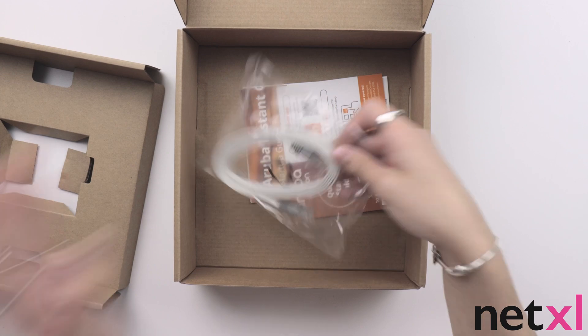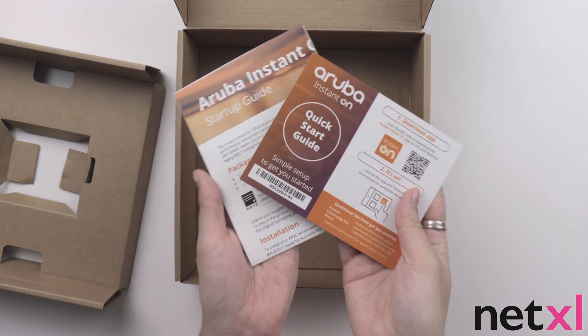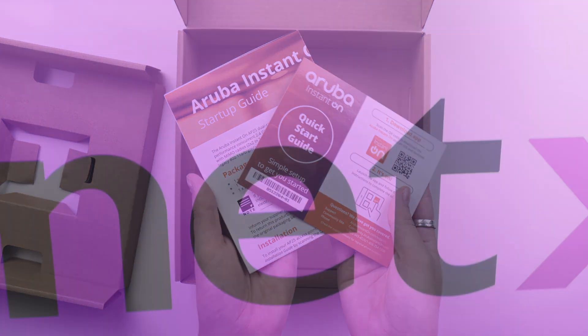Here we have our mounting bracket and our ethernet cable, along with both the quick start guide and startup guide, with a two-step process to setting up your access point. It really is that simple — just two steps and you're ready to go.